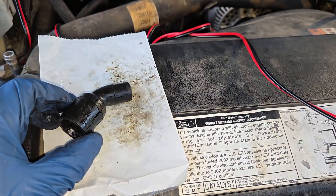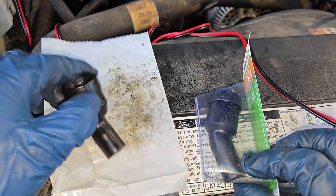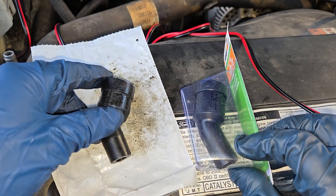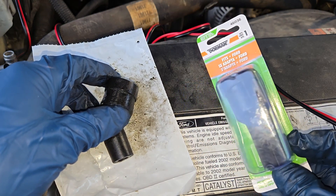The replacement is a Dorman piece found at the local auto parts store. Costs about 25 bucks. Part number 46036.